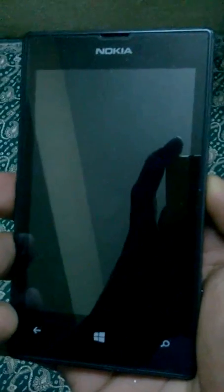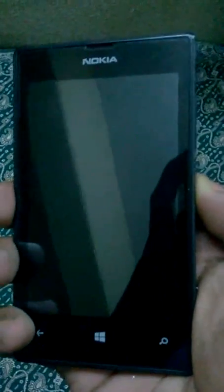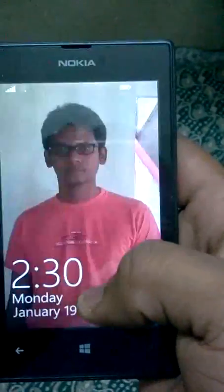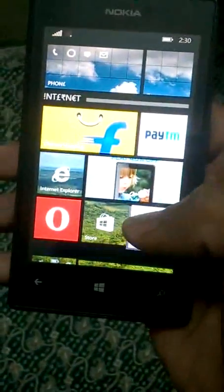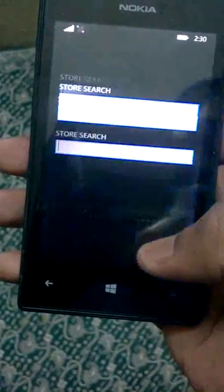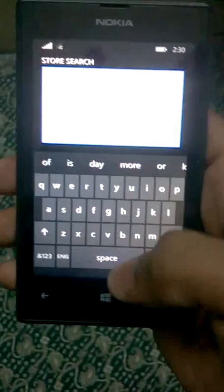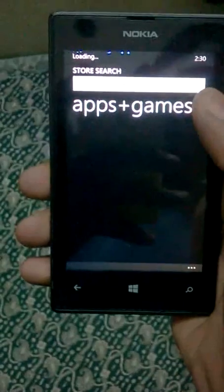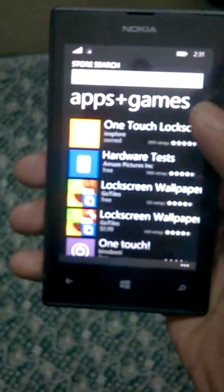Hey guys, this is Warren. Today I am showing how to lock and unlock your Windows Mobile without using the power button. First, go to the Store and search for 'One Touch Lock' or 'One Touch Lock Screen.' Here you can find several apps based on the lock screen.